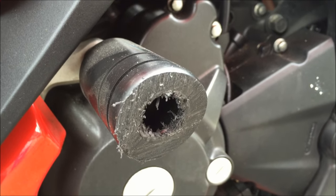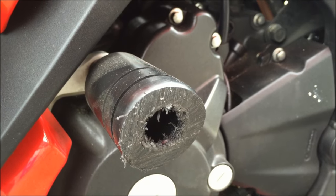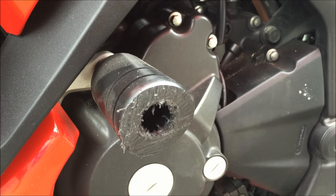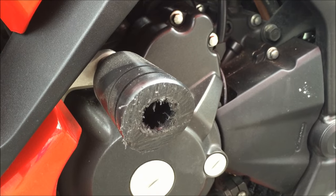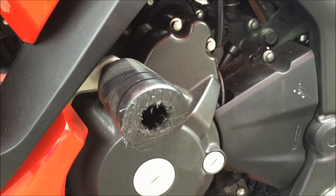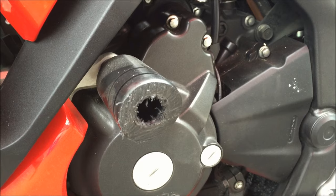So it did its job, definitely reduced a significant amount of damage, and these things cost about 100 to 300 bucks depending on the bike you have. So definitely worthwhile having. They're not a guarantee though — sometimes they do break — but for tip overs, very, very good for that. Higher speed stuff really depends on the crash, as no two crashes are the same. So definitely get yourself a pair of these, it'll save you a lot of grief if something does happen.